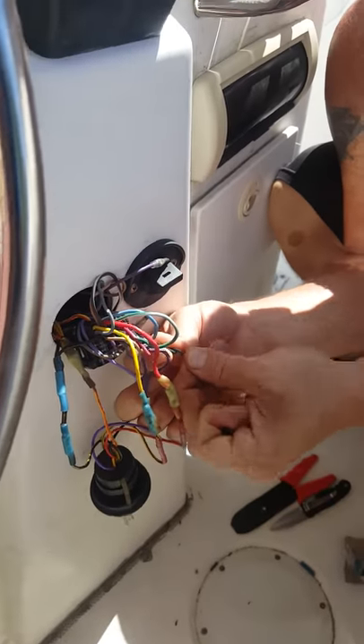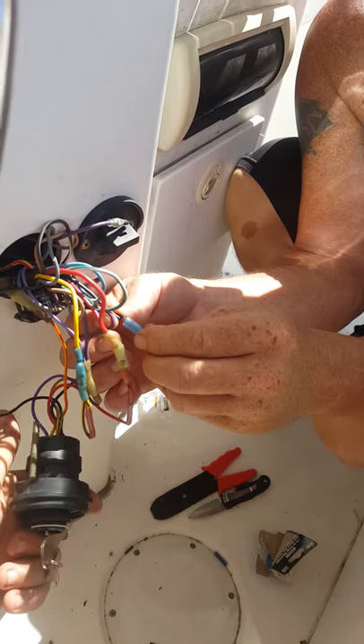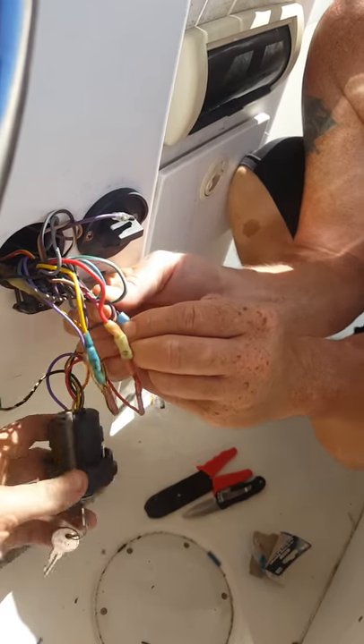We were having an issue with the ignition — the boat was turning off unexpectedly. We replaced the ignition, but then the boat would turn on and not turn off. We'd have to choke it out to turn the boat off.